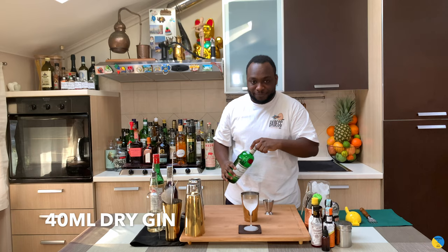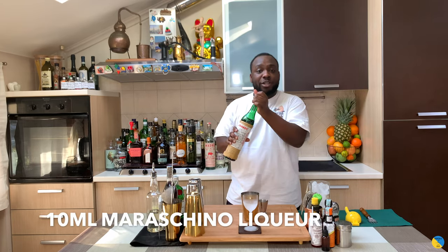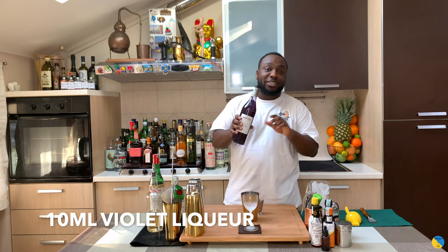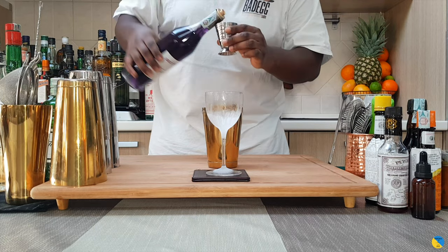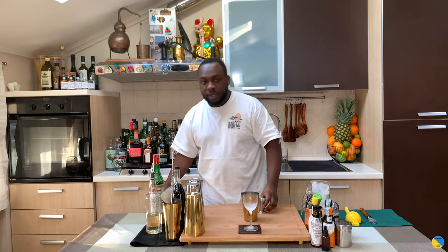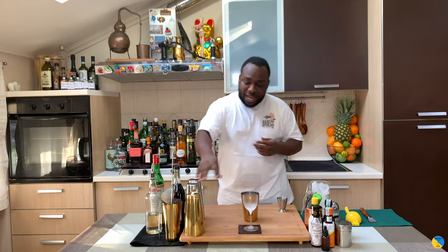We're going to start with 40 ml of gin, then add 10 ml of maraschino liqueur, 10 ml of crème de violette, 5 ml of gum syrup, and 20 ml of lemon juice. That is a shake and drink, so ice cubes are not lasting.